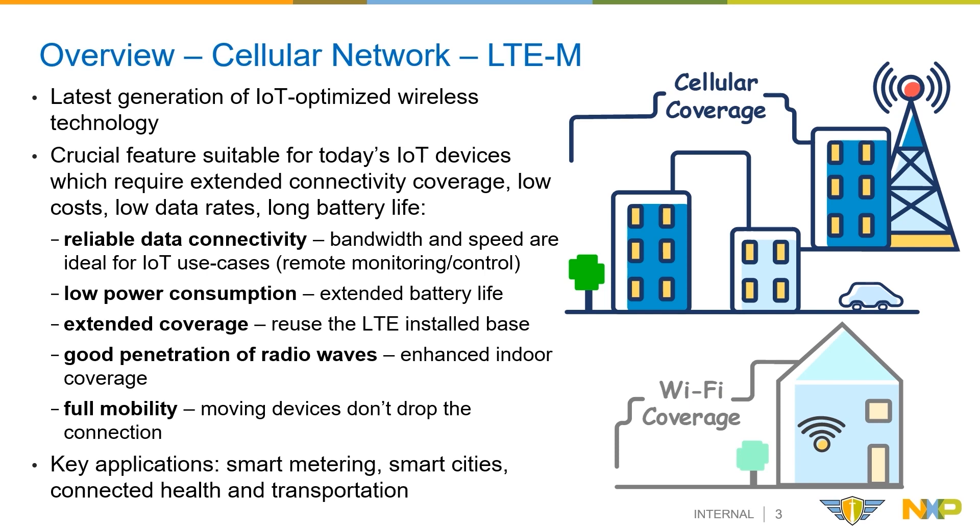As key applications, we can enumerate the smart metering field, smart cities, connected health and transportation.